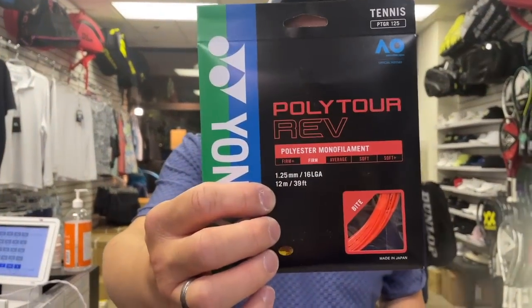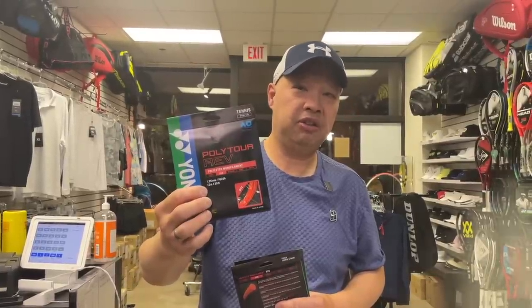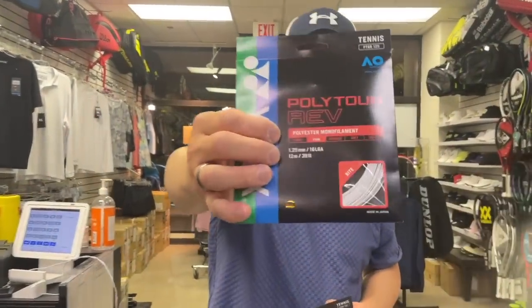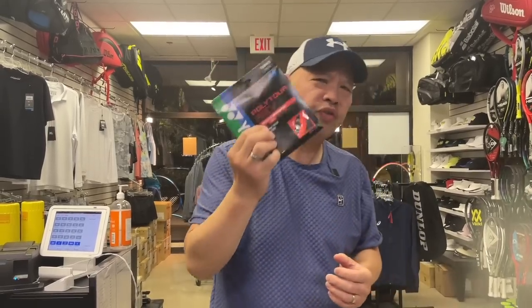In the latest color scandal, we got Polytor Rev from Yonex. My man Blade Bynum said it played best in orange. But in their latest color scheme, they added a lavender purple and a white. My buddy Patrick is a huge fan of these strings, and he's decided to test the three colors to see if there's a difference.